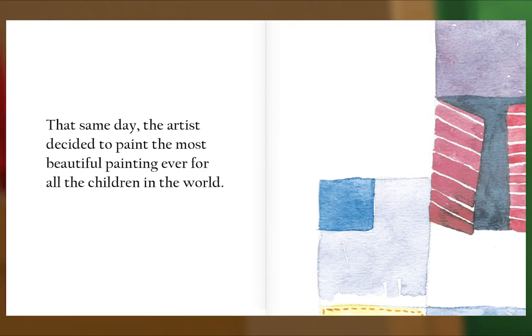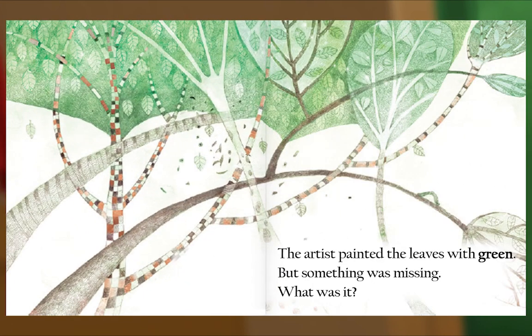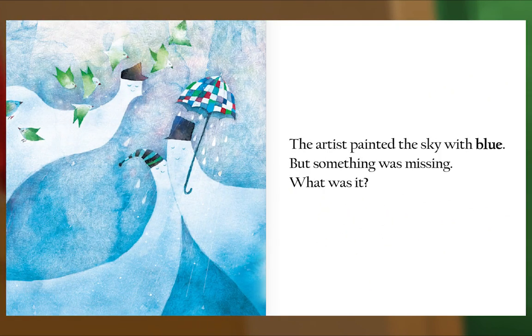That same day, the artist decided to paint the most beautiful painting ever for all the children in the world. The artist painted the trees with brown — but something was missing. What was it? The artist painted the leaves with green — but something was missing. What was it? The artist painted the sky with blue — but something was missing. What was it?